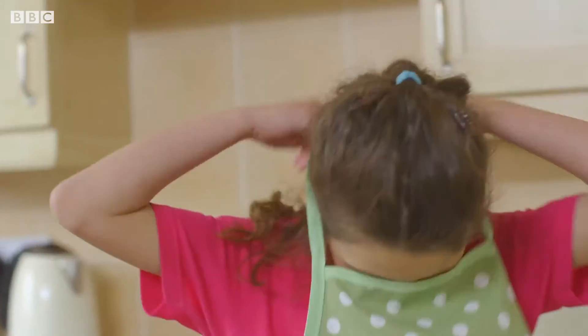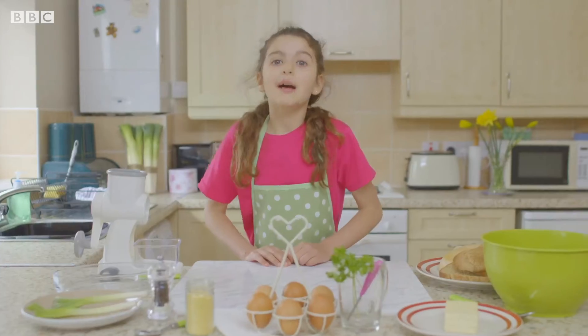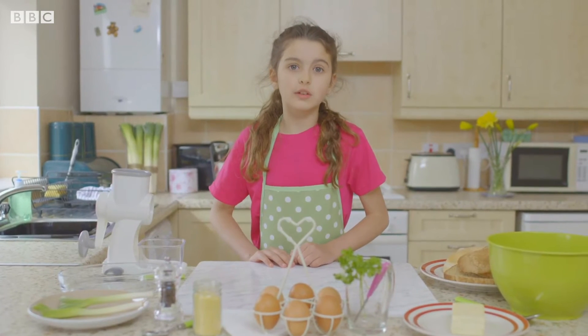Lexi's washed her hands, put on her apron and she's ready to cook. She's making Gormorgan sausages for her friends.